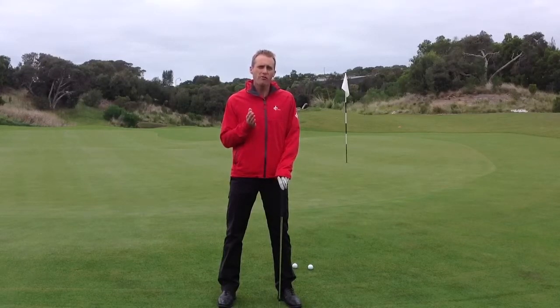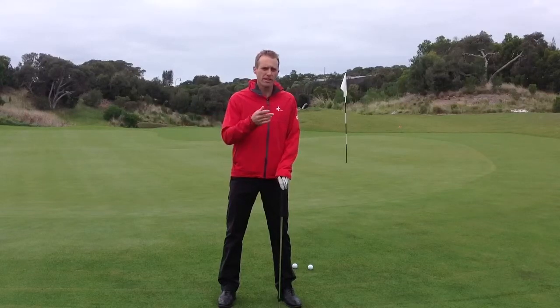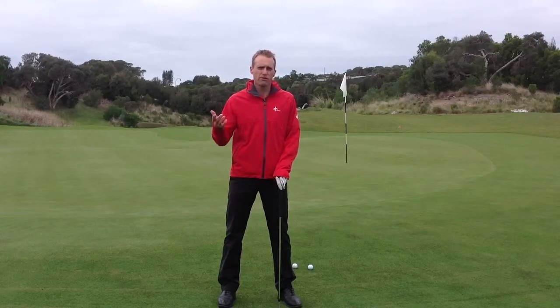Dave Peltz has a saying: it's not how well you putt, it's where you putt from. If you've got chips around the edge of the green and you're chipping 30 or 40 feet away from the hole, you've got to putt pretty well just to have two putts.